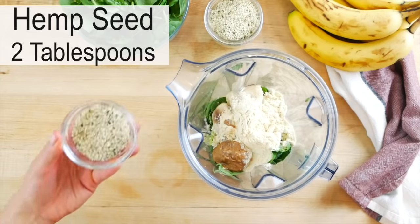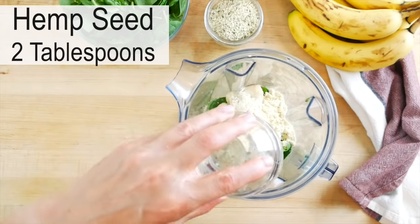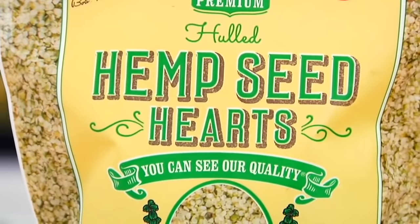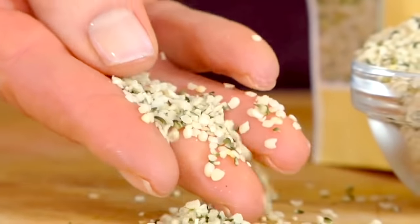And then we've got two tablespoons of hemp seeds. Hemp seeds are super creamy with a mild, nutty flavor, and they're an excellent source of plant-based protein and fats, plus they have a good amount of fiber. I really love adding them to a breakfast smoothie like this because not only do they create a really rich, creamy texture, but I find it really helps to keep me full for longer — so it's very satisfying.